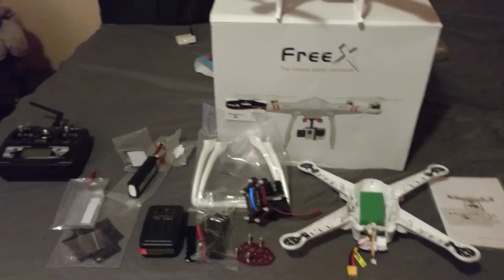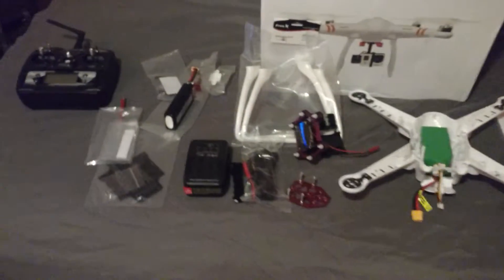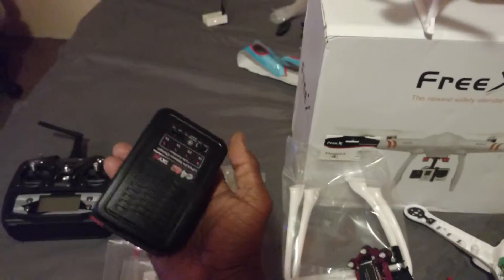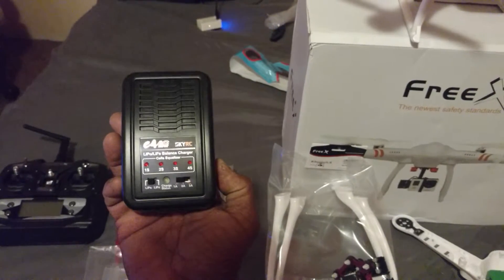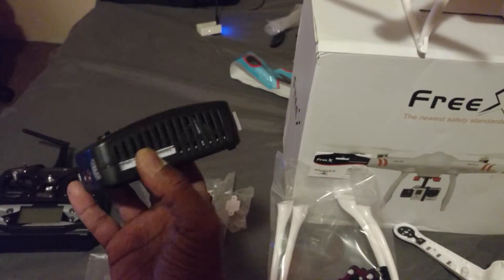They even included a decent balancing charger — at least it seems like a good one. It goes up to 4S and has actual balancing ports, which is pretty impressive. We'll see how that goes.